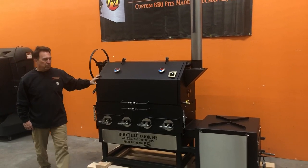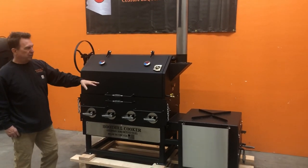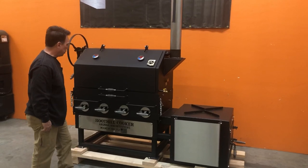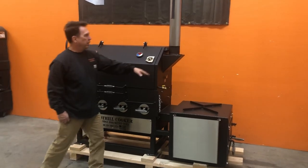The Boothill Cooker is a reverse flow offset smoker, meaning the firebox is here, reverse flow with the heat up, over and out the exhaust.